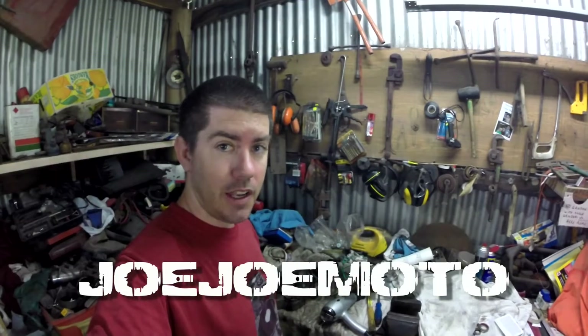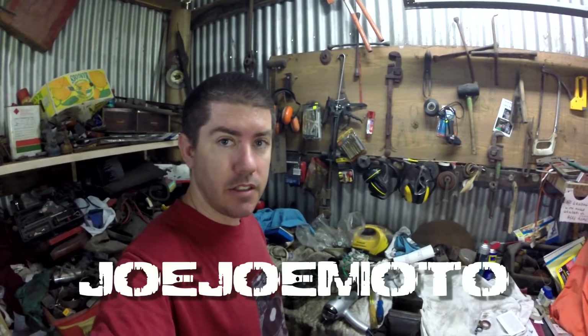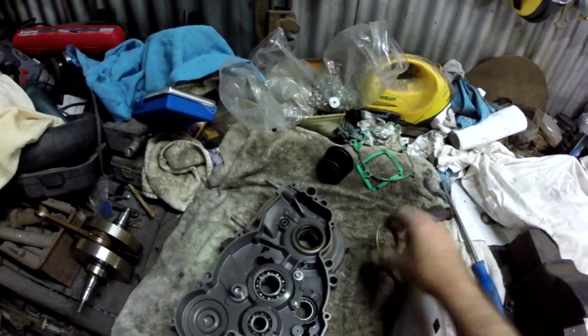All right, so we're back in the shed here, ready to go now, starting to get some of the bearings and seals into the cases so we can start to put the engine actually back together. Take this seal out, ready for the new one to go in.